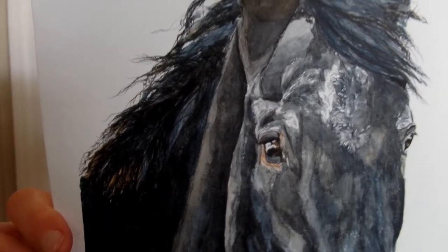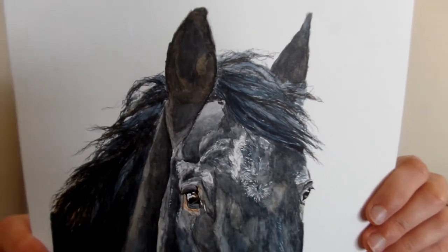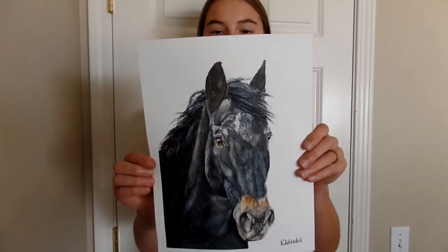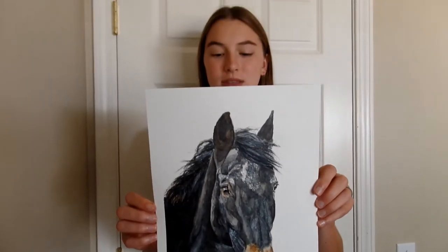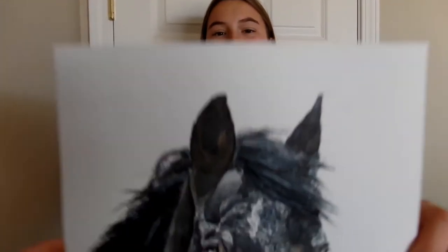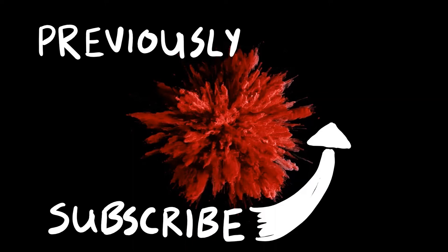I think the hair does look a little bit stiff, but I think that's because I made the lines a little bit too straight. Other than that, I really like this painting. I hope you enjoyed watching me paint it, and we'll see you on the next one.